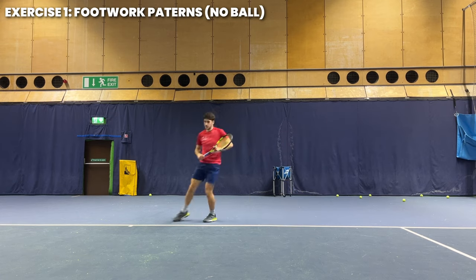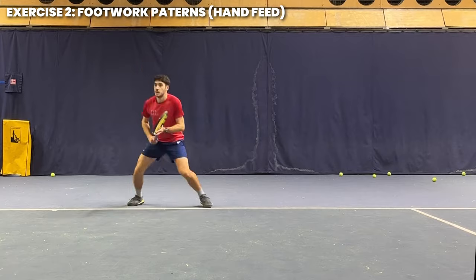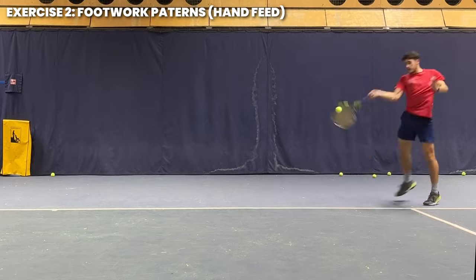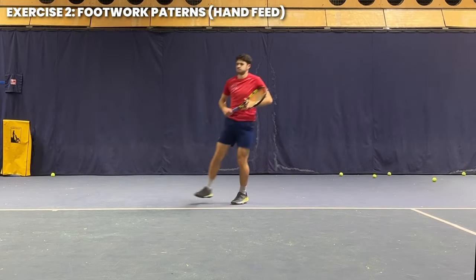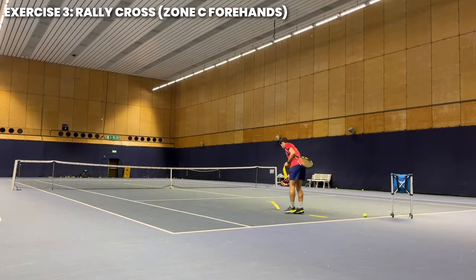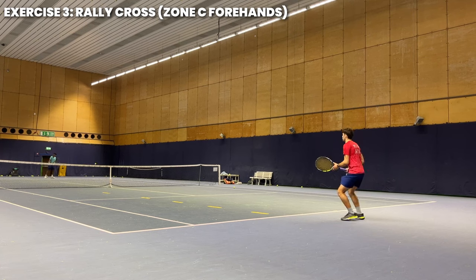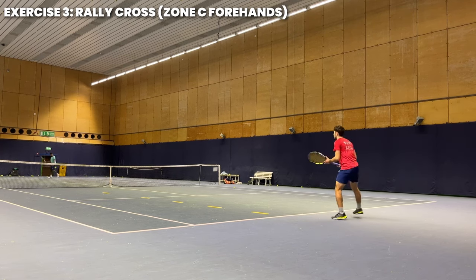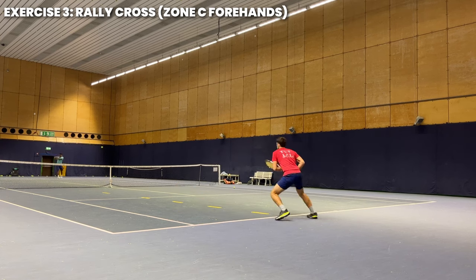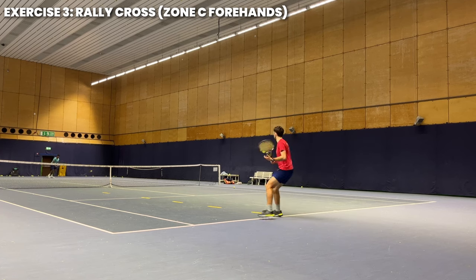Start by practicing these without the ball to get a feel for the movements, then have someone hand-feed you different types of balls so you can experiment with which footwork pattern feels best in each situation. Once the options become second nature and you're making the court more consistently, place yellow lines down to separate zone D and zone C, rally cross-court with your partner, and make the rule that if the ball lands in zone C you must hit a forehand. The line is just a rough guideline — it all depends on the ball you're given.